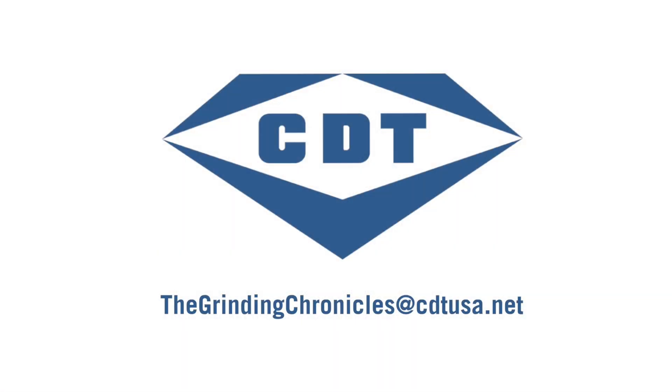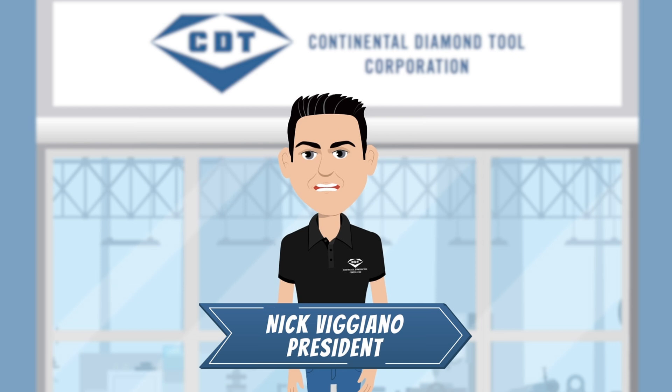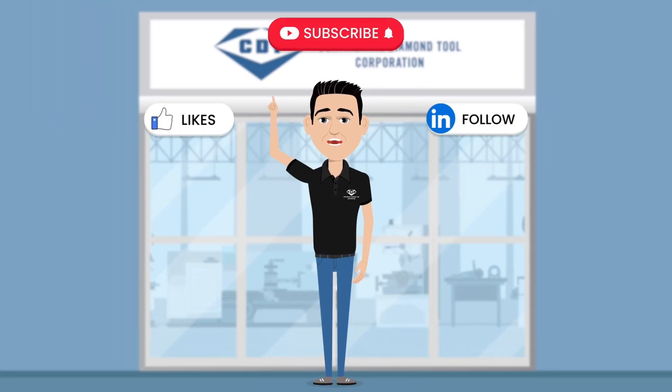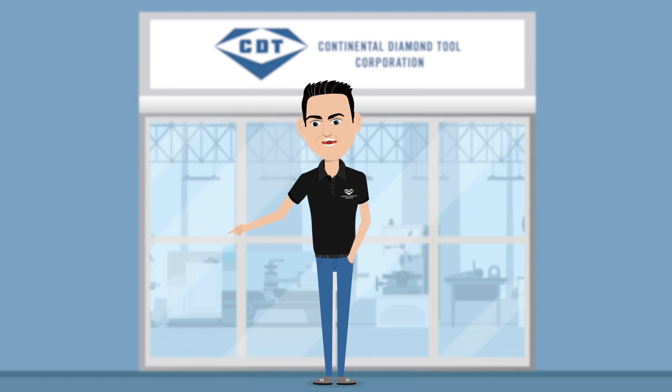To reach out, send us an email at thegrindingchronicles@cdtusa.net. If you enjoyed this video, hit that like, follow, and subscribe button, and get ready to learn something new in another episode from Continental Diamond Tools.